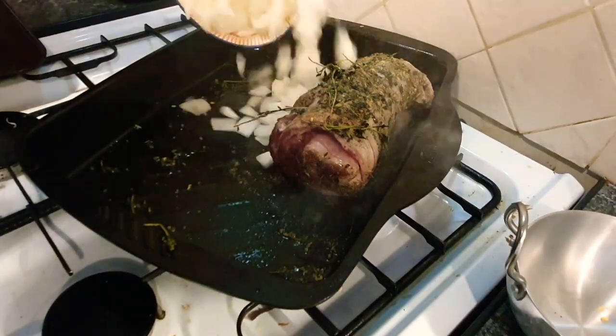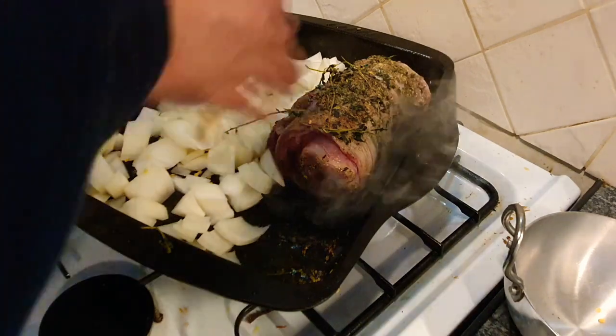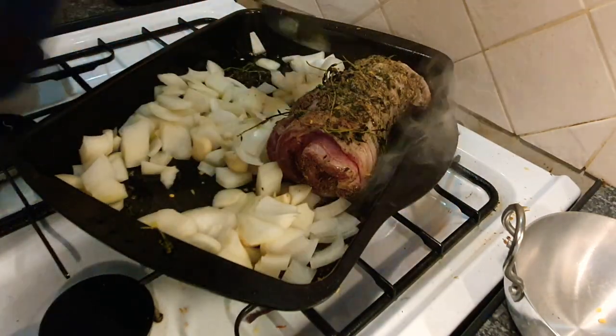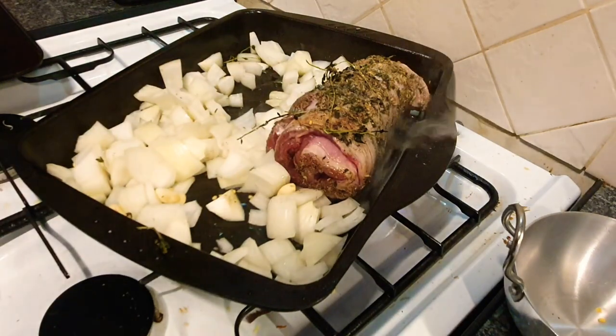I'm going to add that nice big Spanish onion that we've chopped and any remaining garlic can be thrown in as well, because the onions are going to go into the gravy. We'll need a little bit more olive oil.